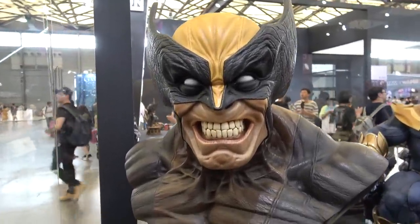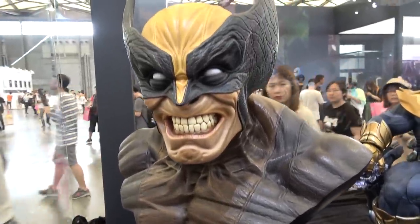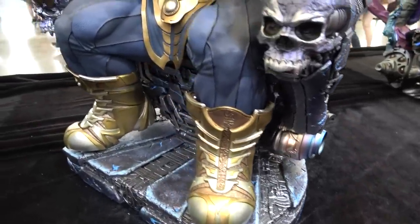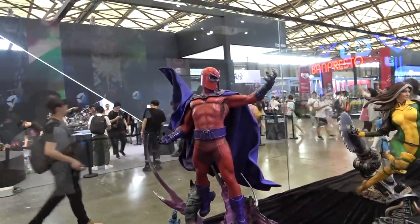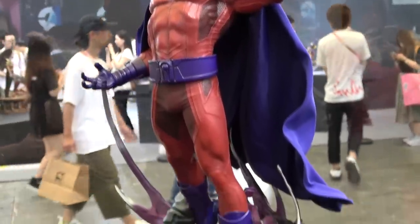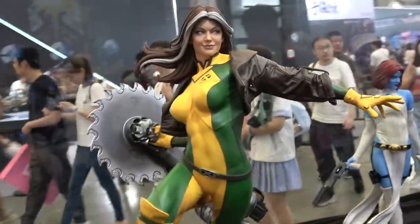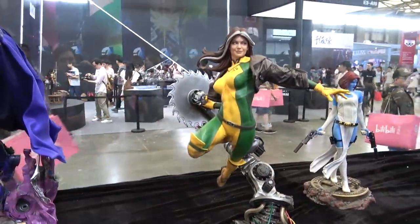So to start off, this is their life-size Wolverine bust. And then we have the Thanos on Throne. And we have Magneto. And Rogue — she really looks fantastic. Wow, what a great piece.